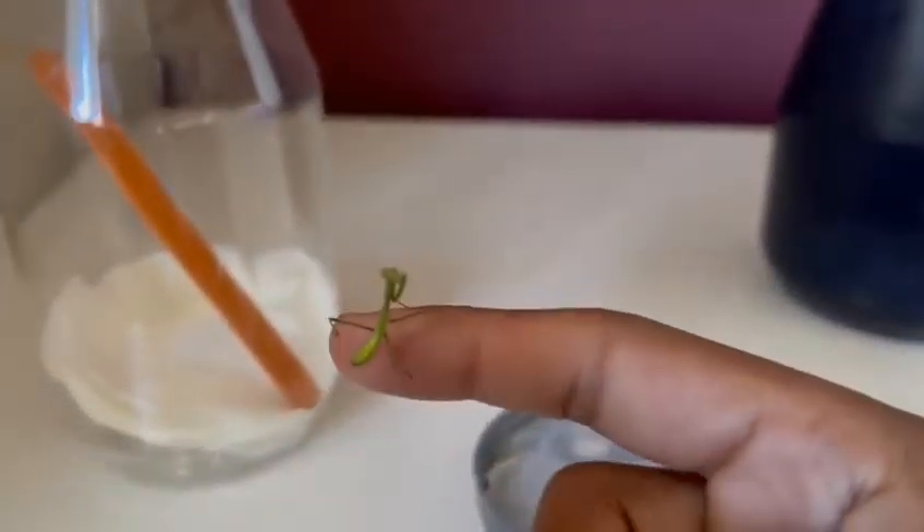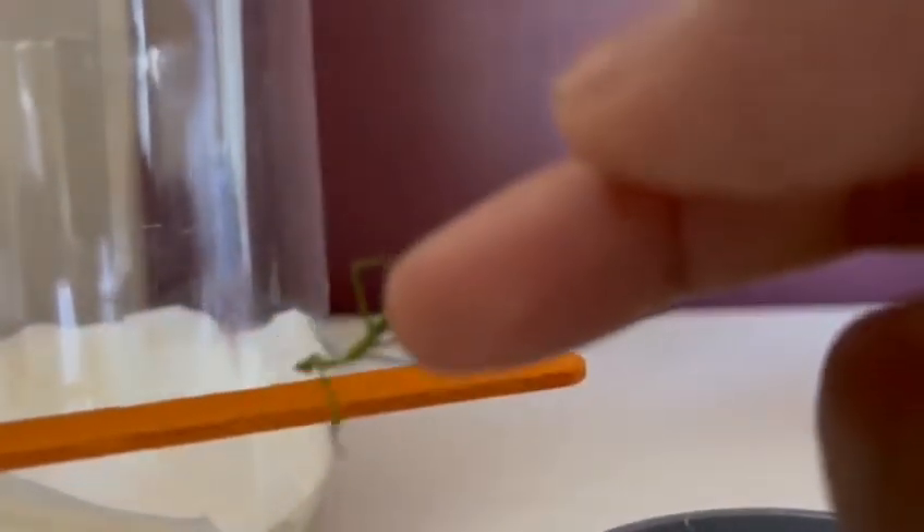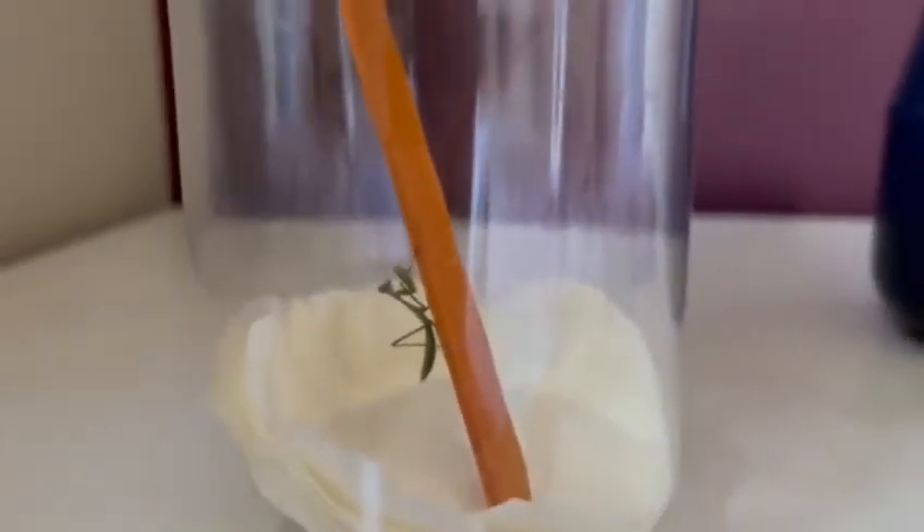Here is the mantis — it's a small Chinese mantis. To get it inside the jar, all you need to do is get the paddle pop stick, let the mantis climb onto it, and put the stick into the jar, just like that. Put the lid on and there's the praying mantis. If it does take a fall, nothing much will happen because of the soft paper towel underneath it.